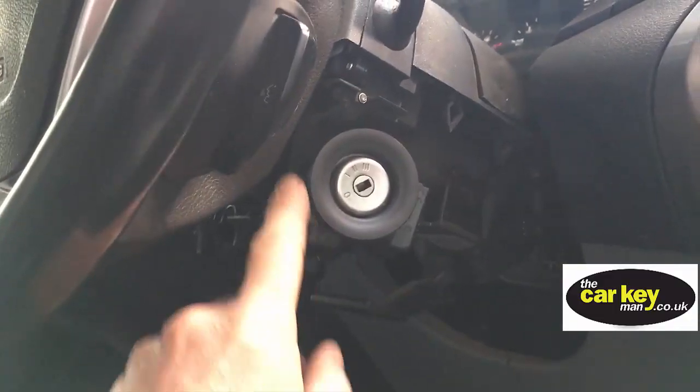This is the problem — it's a ring that goes around the lock, and its job is to pick up the signal from the key and let the van start. This one is actually faulty. It's been playing up for a while; apparently it was intermittently starting, and now it's given up altogether.